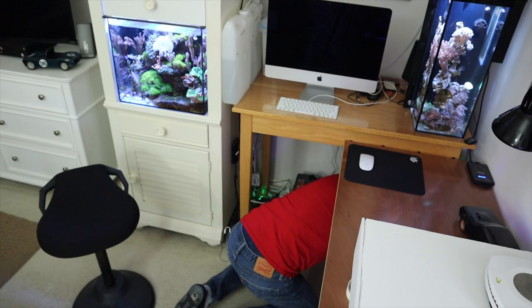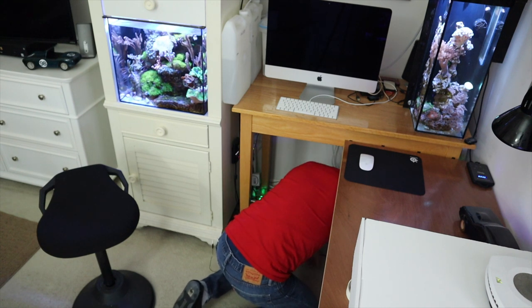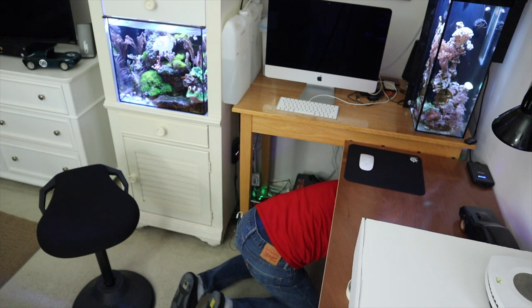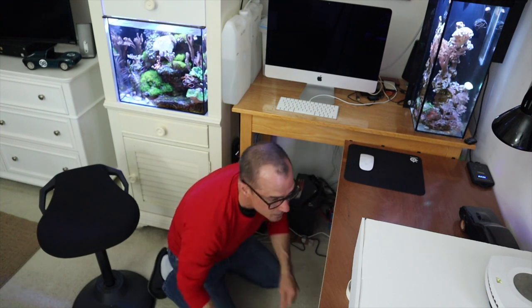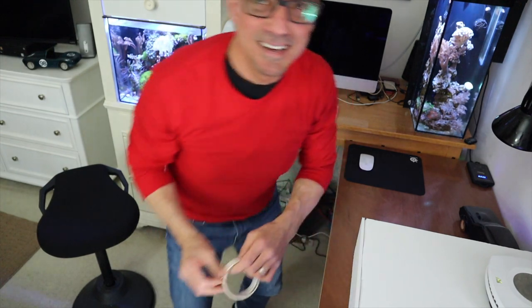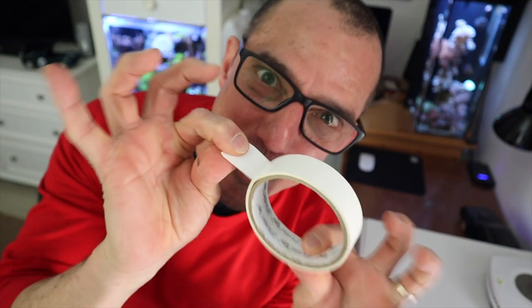I gotta tell Dustin that he was right. I can't make heads or tails of any of this stuff under here anymore, so I'm gonna start labeling it. Dustin, you're right. I'm doing it the low budget way.